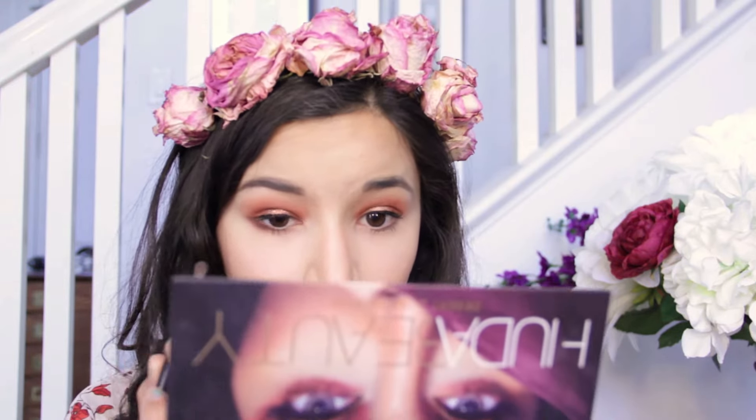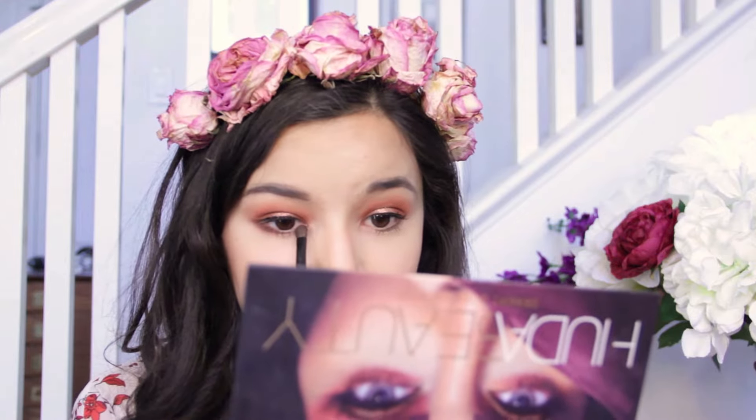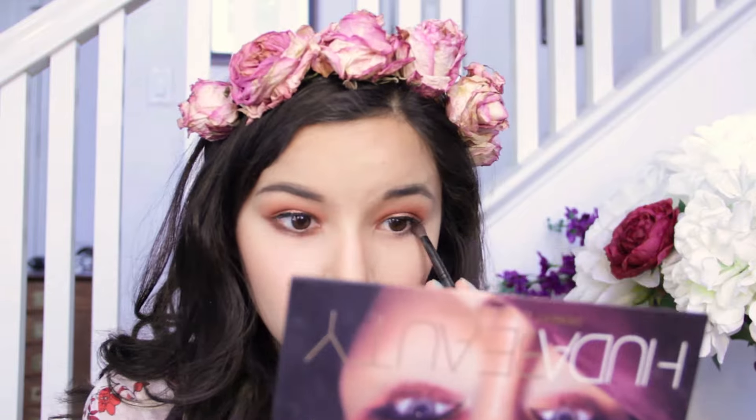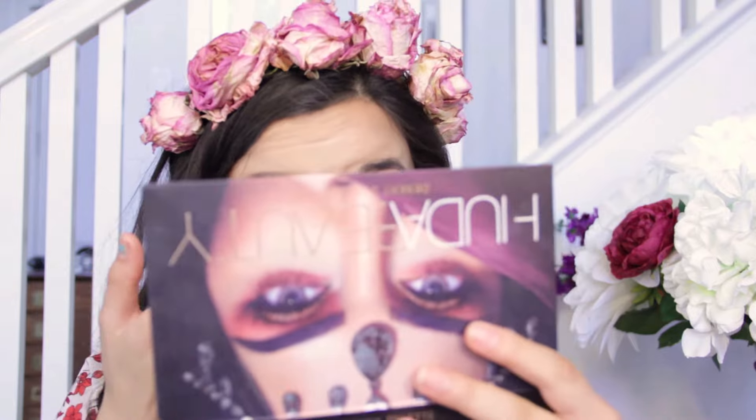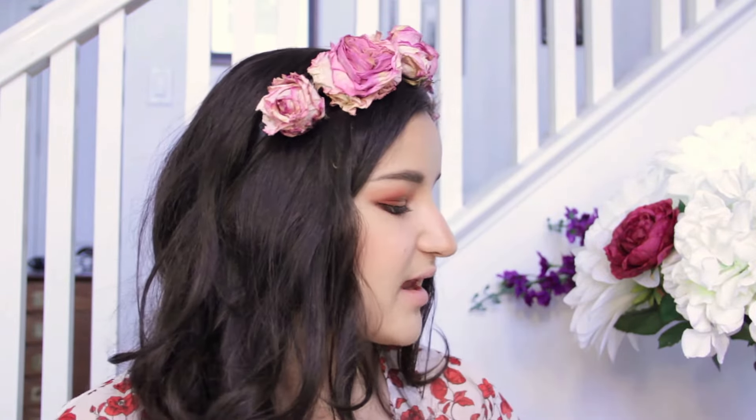We want to do the under part of our eyeshadow, so going back into the Huda palette. Taking this nice defined brush, I'm going to go back into Oud and slightly dust that on the under part of my eyes. We're going to leave the middle bare because we're doing a halo effect on the bottom as well. So we have Oud on our under eyes, and now I want to do the same halo effect, but instead of glitter I'm going to go into the shade Turkish Delight — a really, really pretty red shimmery shade. I'm going to use my finger again. That's gorgeous! Going to blend that out a little more with my blending brush and a little bit of Eden underneath the under eye to blend everything out.